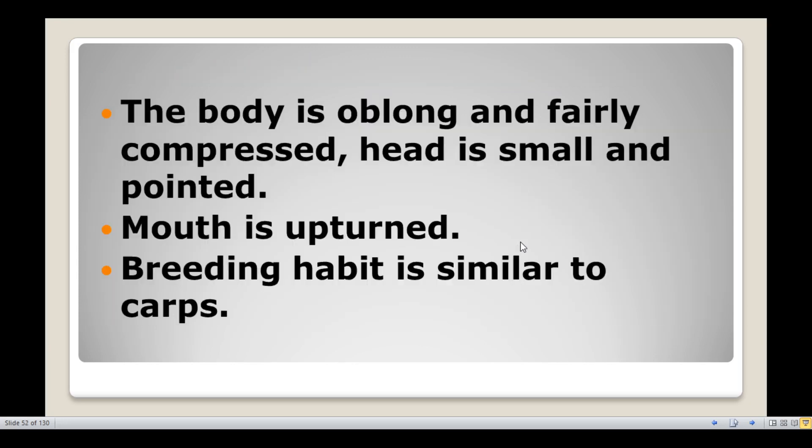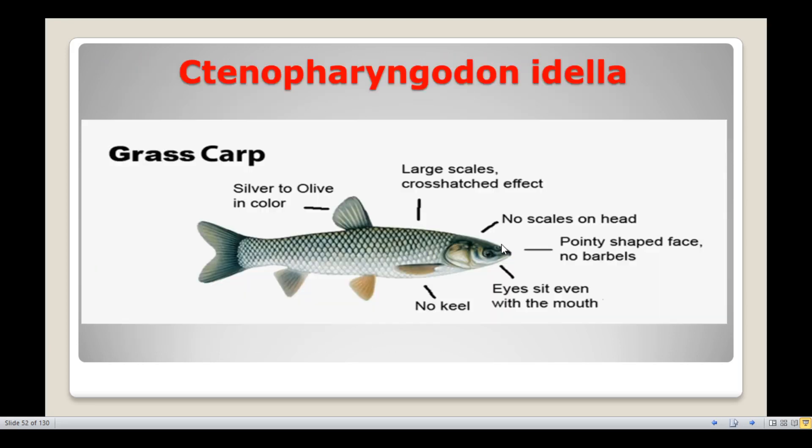The mouth is upturned. Grass carp are maximum surface feeders and the fish species is similar to the other carps in feeding.